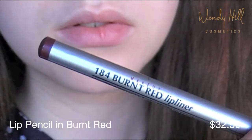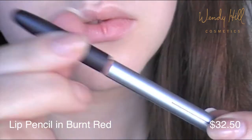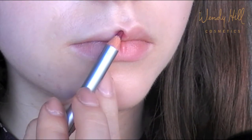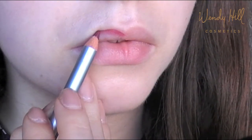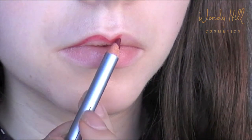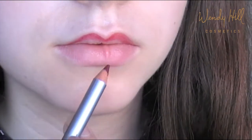Use Wendy Hill Lip Liner in Burnt Red to outline the lips and create a long lasting base for the lipstick to adhere to. This step is necessary because it will also prevent against feathering, which is when the lipstick or lip gloss travels outside of your natural lip line and settles into fine lines around the mouth.